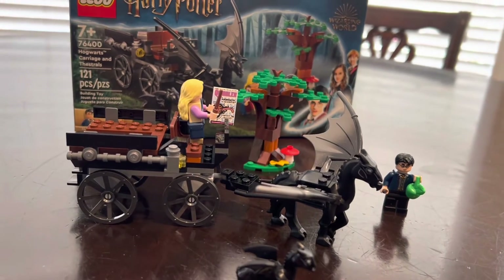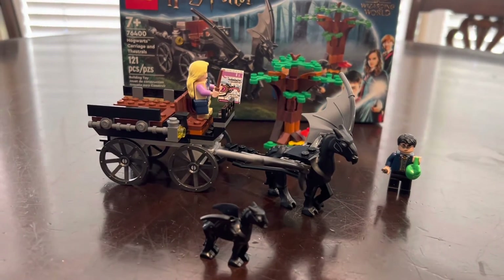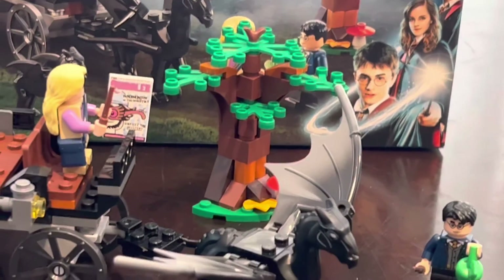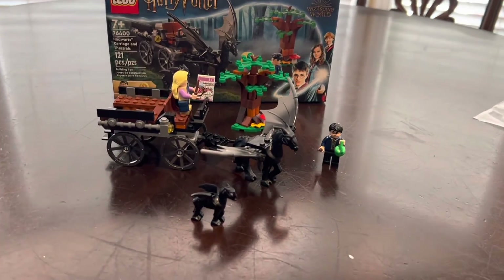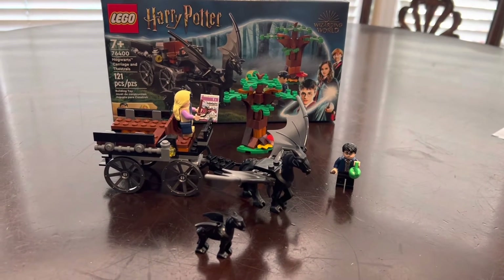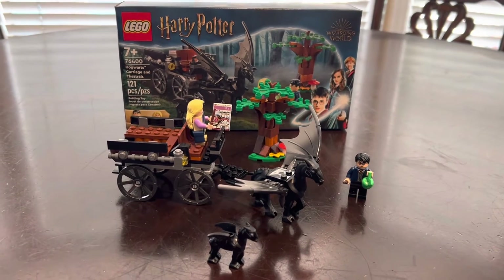Honestly I wish they could have thrown in maybe one or two more figures, maybe like a Ron or Hermione. But my biggest gripe with this set isn't the carriage — it's the forbidden forest. For a forbidden forest, why is it always just one tree? A forest is not one tree, Lego. I get it, the box art makes it look cool, but overall for $20 I think this is a good value. I'm going to rate the set 7.5, just because of the one tree.